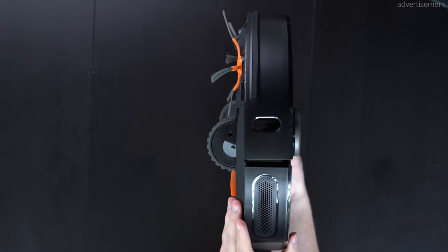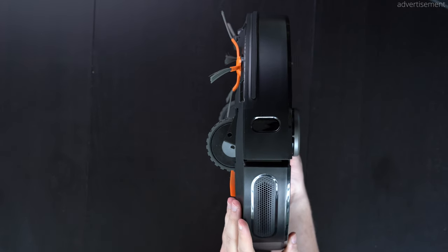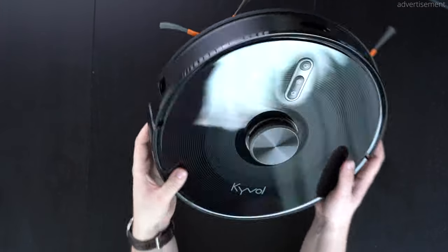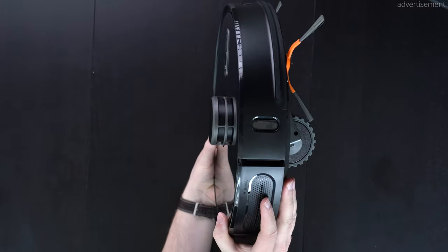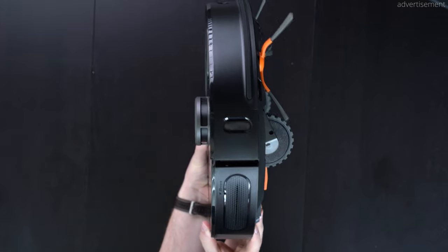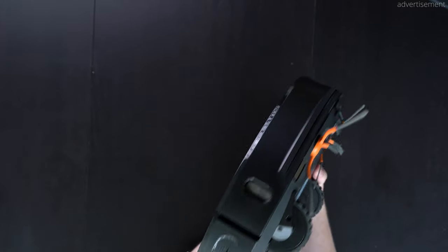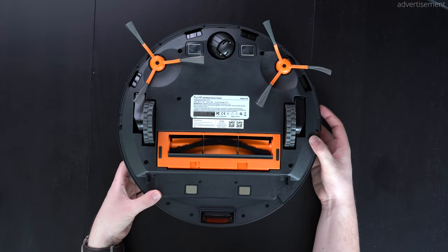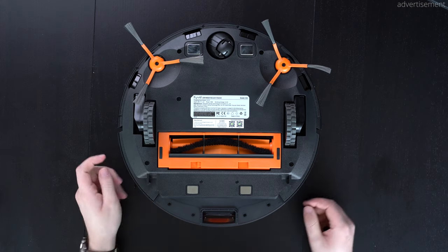Taking a closer look at the left and right side, the overall build quality also makes a good first impression. One thing that's not great about this black design is that it's really glossy and attracts fingerprints. But since you can control it with the app, you usually don't have to touch this vacuum too much, so that's not a major issue.